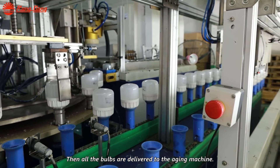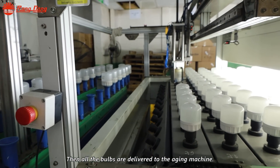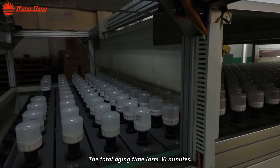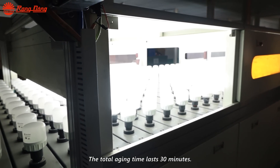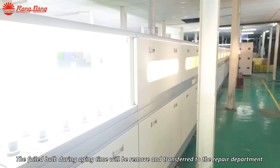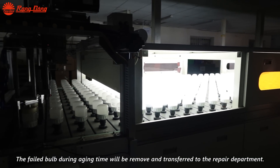The bulbs are delivered to the aging machine. The total aging time lasts 30 minutes. Any failed bulbs during aging time will be removed and transferred to the repair department.